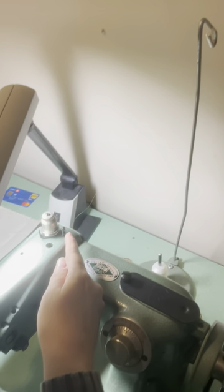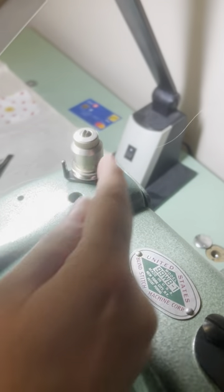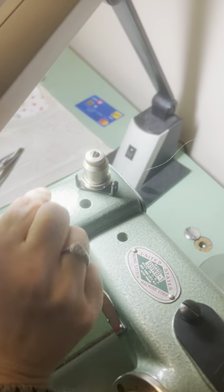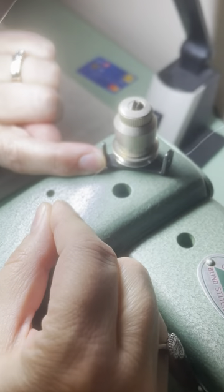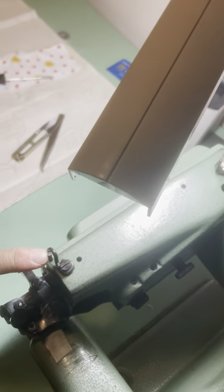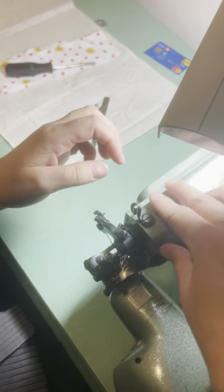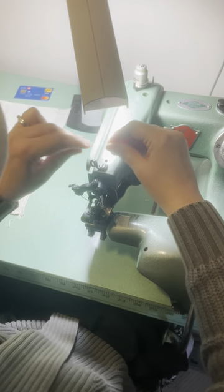Filament thread right to left, through this hole right to left, around the tension, and around this hook lever. I'm actually going to show you how you put it in there. You don't have to feed it through, you just wind it.